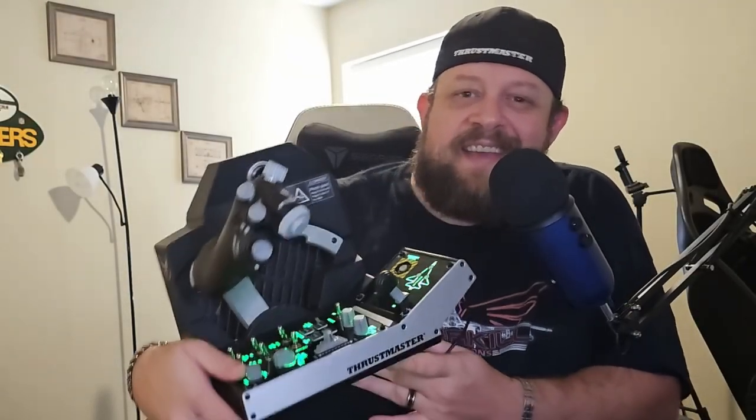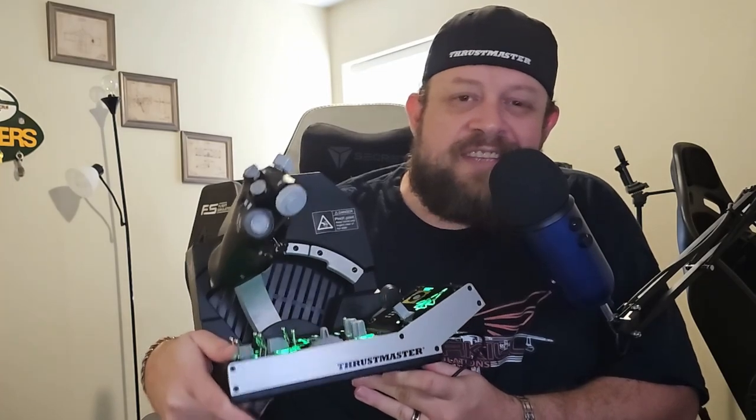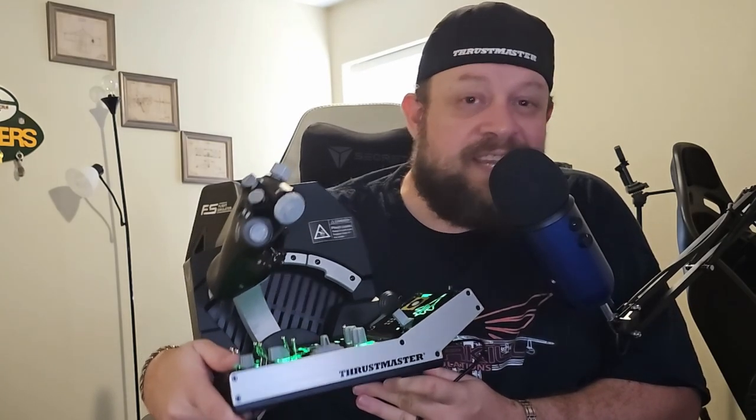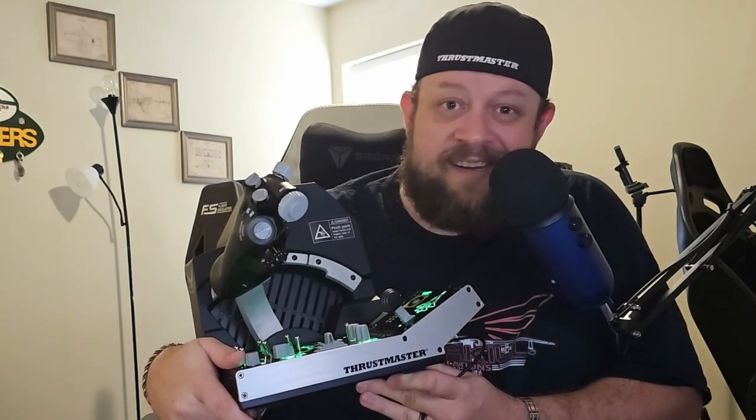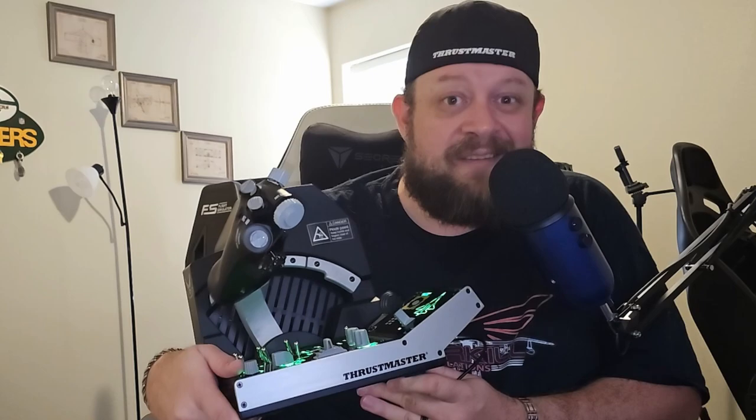Hello everybody and welcome back to the channel. Today, as you guys can guess, we are talking about this — the Thrustmaster Viper TQS Mission Pack — and we have a lot to talk about. This thing is absolutely incredible.